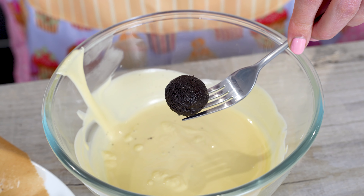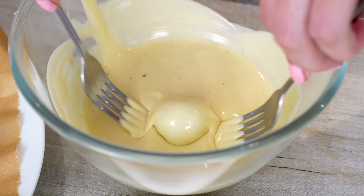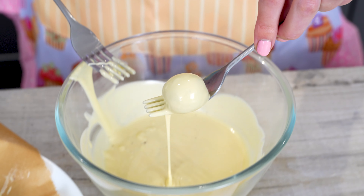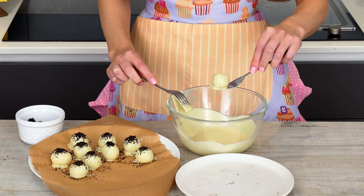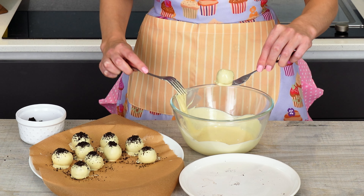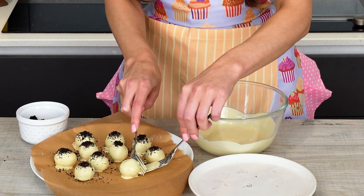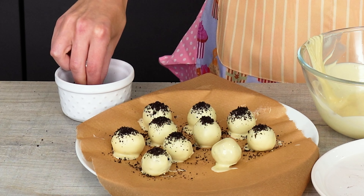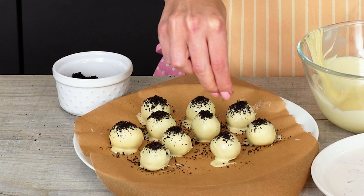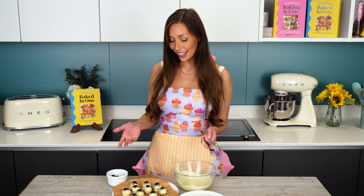Last one — pick it up, dip it, coat it, lift it, drip it, place it, and sprinkle it. Did you get my reference to Bop It there? Bop it, twist it. But that's it.